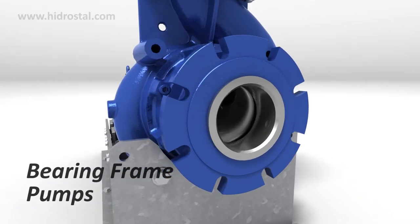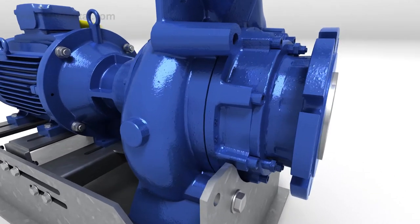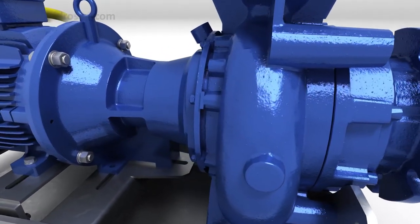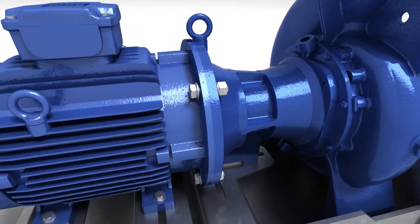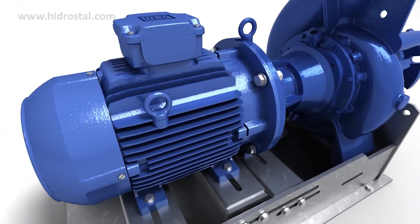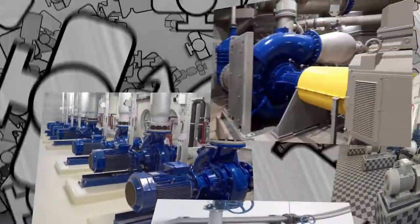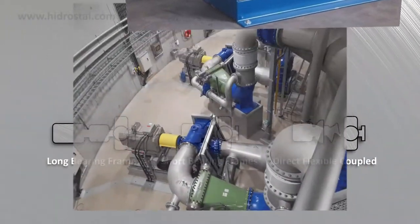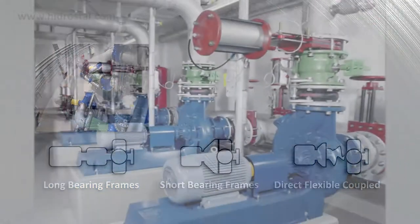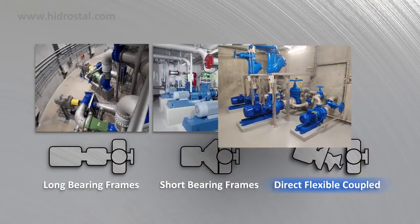Hydrostyle's N-suction pumps are a wide range of high-efficiency screw centrifugal pumps matched to a wide choice of robust bearing frame designs. They're purpose-built to handle higher hydraulic loads with minimal shaft deflections and freedom to fit the latest and best-in-class high-efficiency fan-court motors. Along with a vast range of size and material options, the pumps are available in a range of bearing frame types, including long bearing frames, short bearing frames and direct flexible coupled.